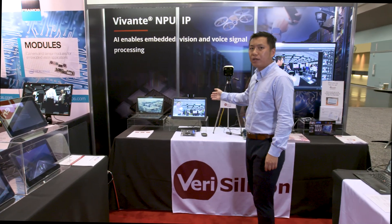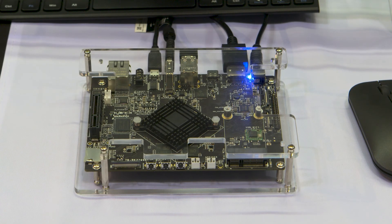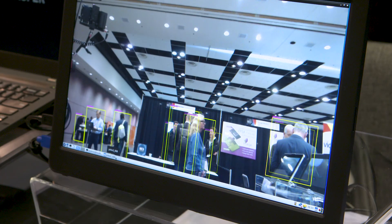And over here we have a single board computer containing a three TOP MPU from Verisilicon, demonstrating pedestrian detection using a YOLO network.